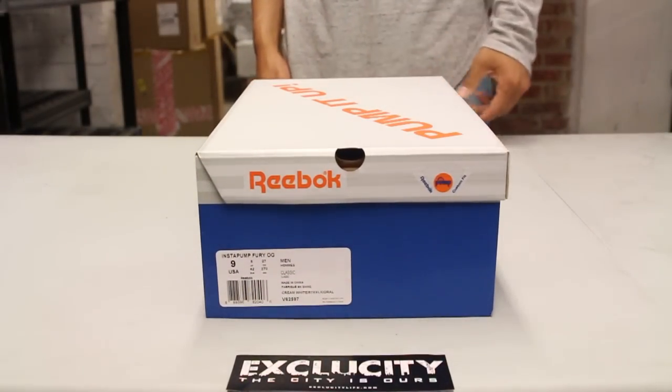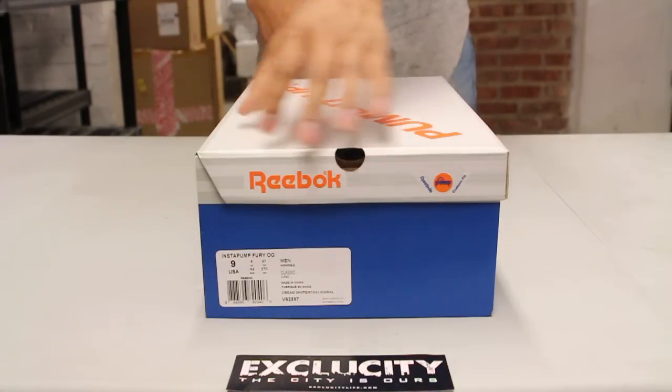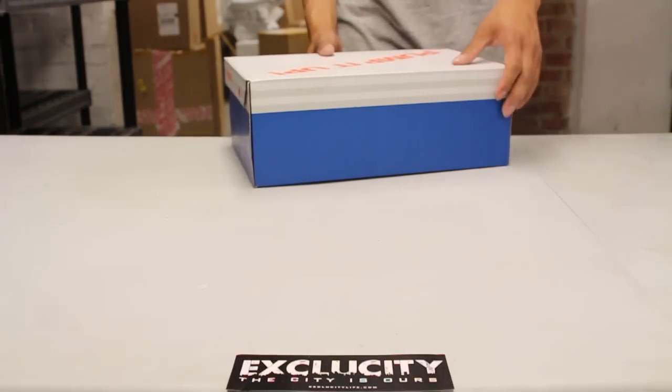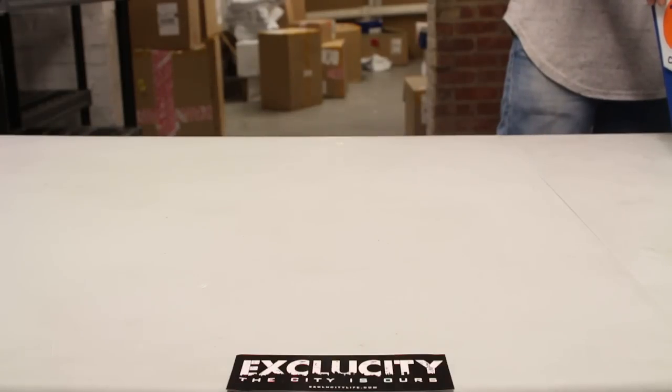What's up, Yacht-Taste City coming to you with another unboxing video. We got the Instapump Fury in the Year of the Sheep colorway. The official colors for the shoe are cream white, steel, and coral.